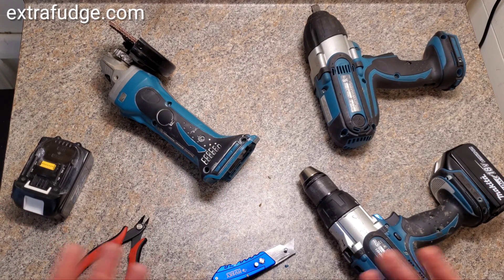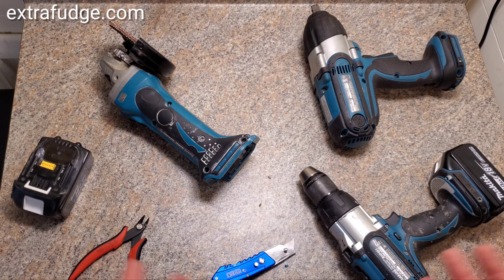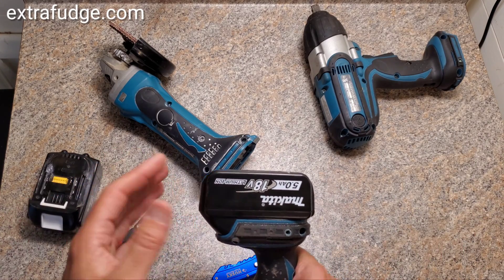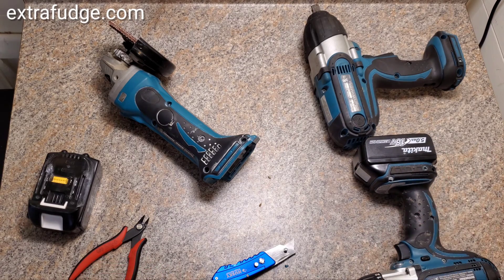I really don't know why Makita decided to pretty much make you buy new tools, because all the new batteries — the good ones at least, the ones that have 5 amp hour capacity — don't fit the old tools. Till next time, bye.